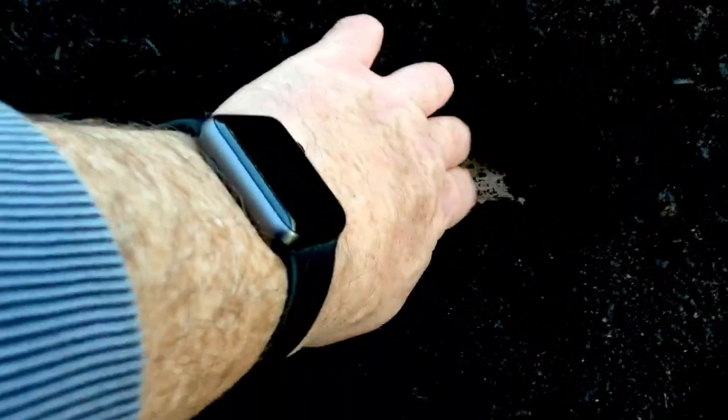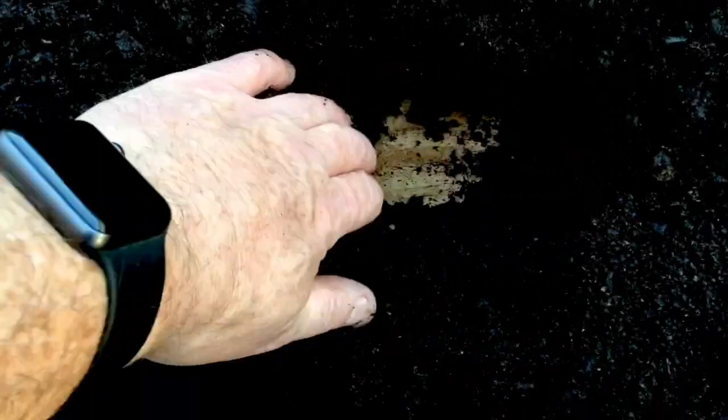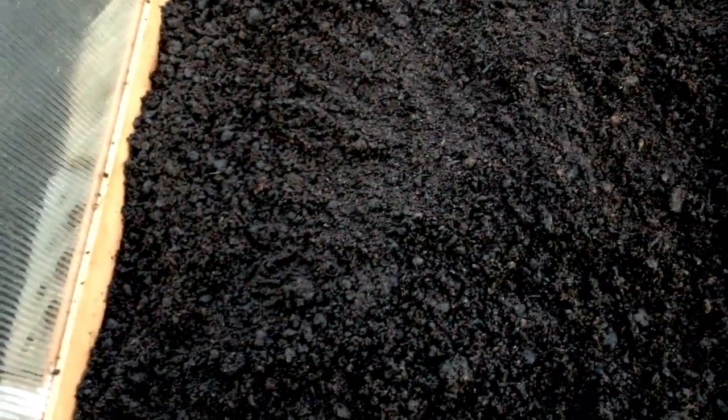Because we're using a no-dig method, what I've done here is I've put cardboard in as a bottom layer and filled this with multi-purpose compost. The cardboard is in there to suppress the weeds, so we've got no weeds going through on the soil, and the compost is full of nutrients.